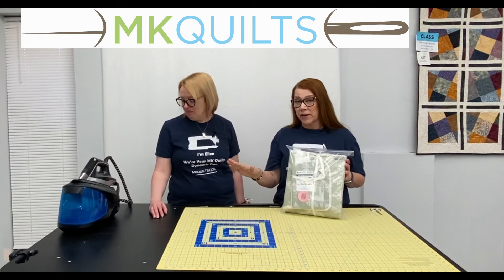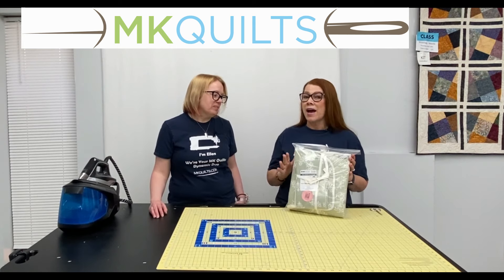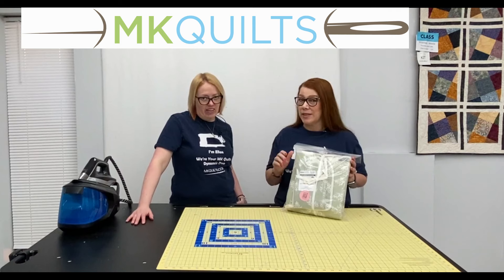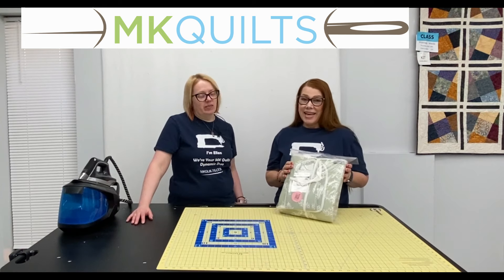We have a new product to showcase for you today. We met these ladies at a recent show, and this is the same kind of thing that happened last fall when we met the ladies with the quilt keepers. We meet a lot of people at shows. So as long as I'm mentioning the quilt keeper, we still have those available — I'm dropping the picture and the link.